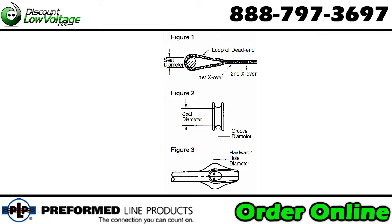You need to know the seat diameter. For the quarter inch it's two and a half inches. You also need to know the minimum groove diameter — that's five sixteenths of an inch — and the minimum hole diameter, which is seven sixteenths of an inch.